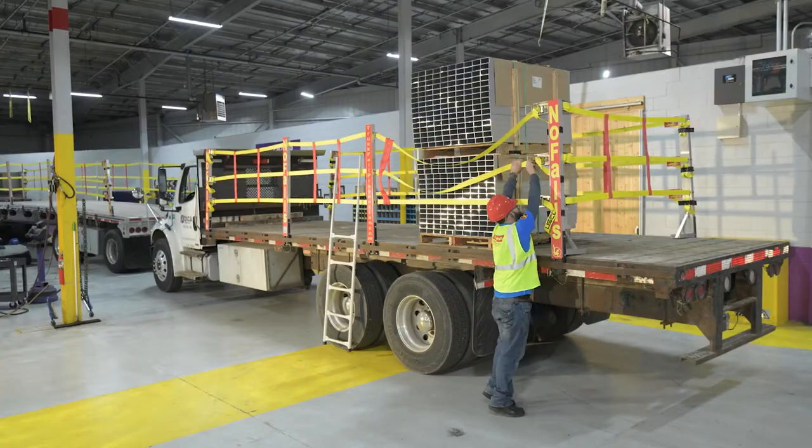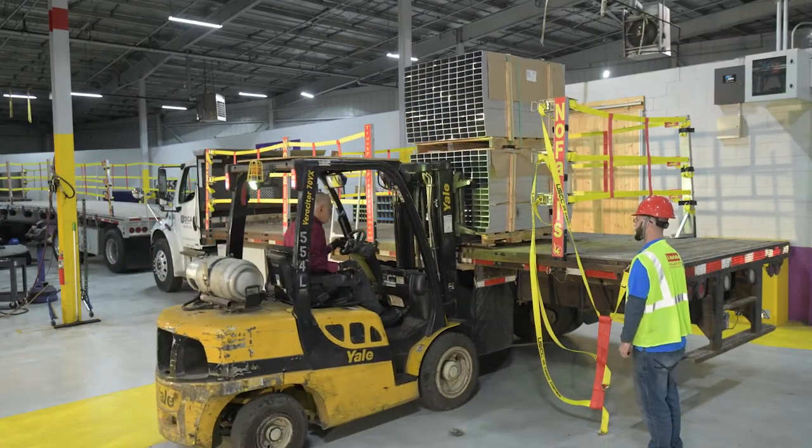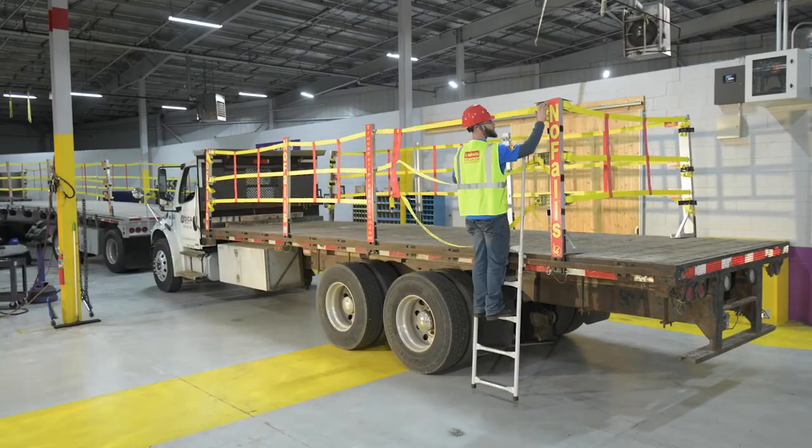The no-fall safety system is safe. It is designed to save time for loading and unloading cargo.